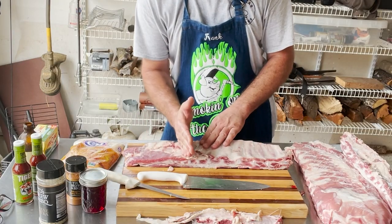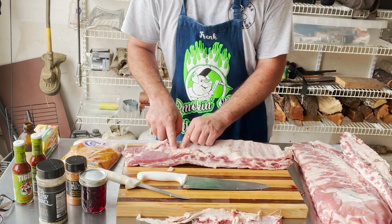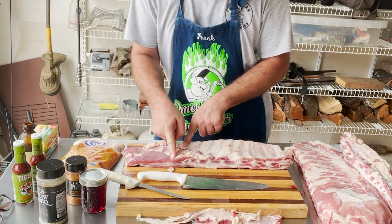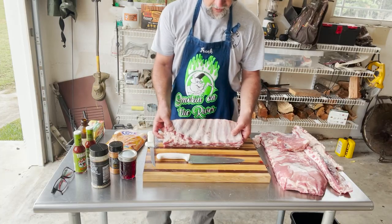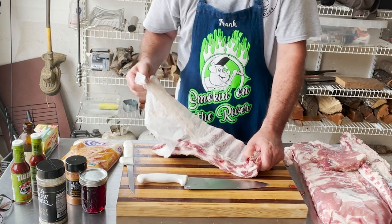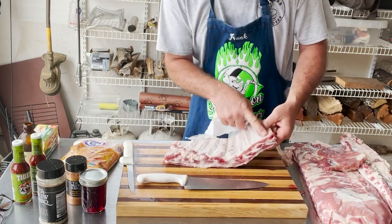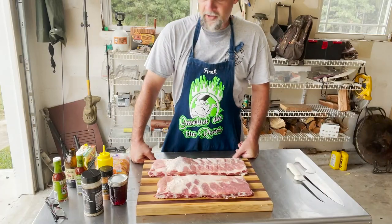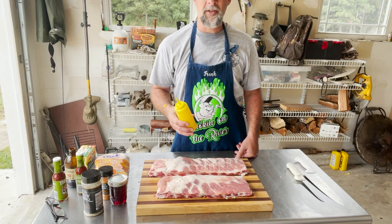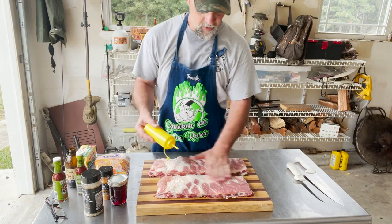I'll trim this down to a more reasonably sized slab — cut off the small end where you get those tiny little bones, picking a spot I like. Now there's a piece of membrane here that we've got to remove. A paper towel is handy for this: pick at the end of the membrane and the paper towel gives you something to grip so you can pull it right off.